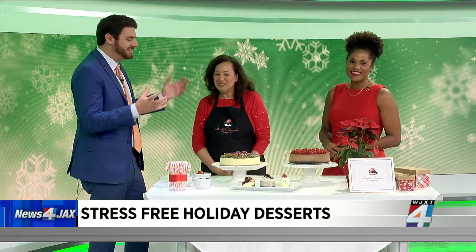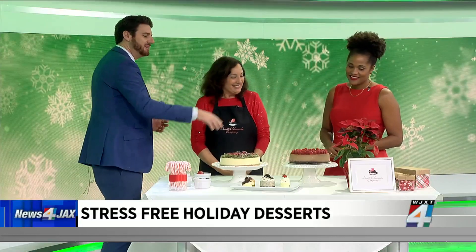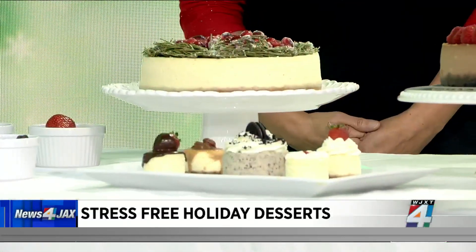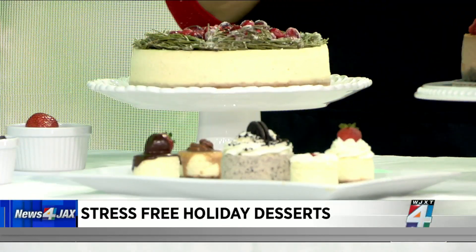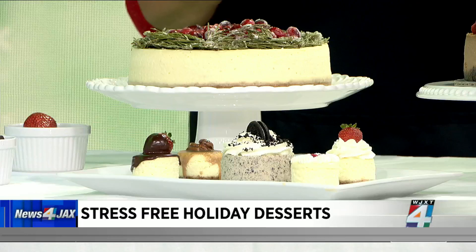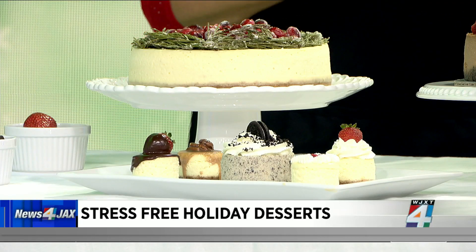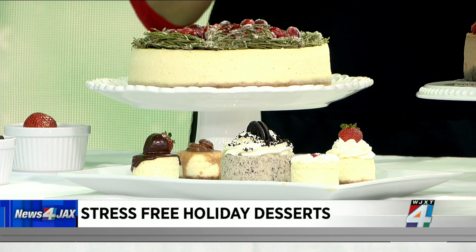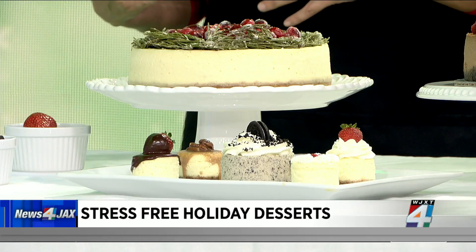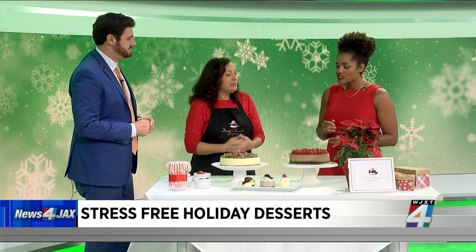So tell us what inspired you, because I see so many different looks — really, really beautiful display. I love to create, and I just feel like I grew up with cheesecake. Holiday time for me is so special, and I feel like cheesecake on the table at a holiday just hits all bases.